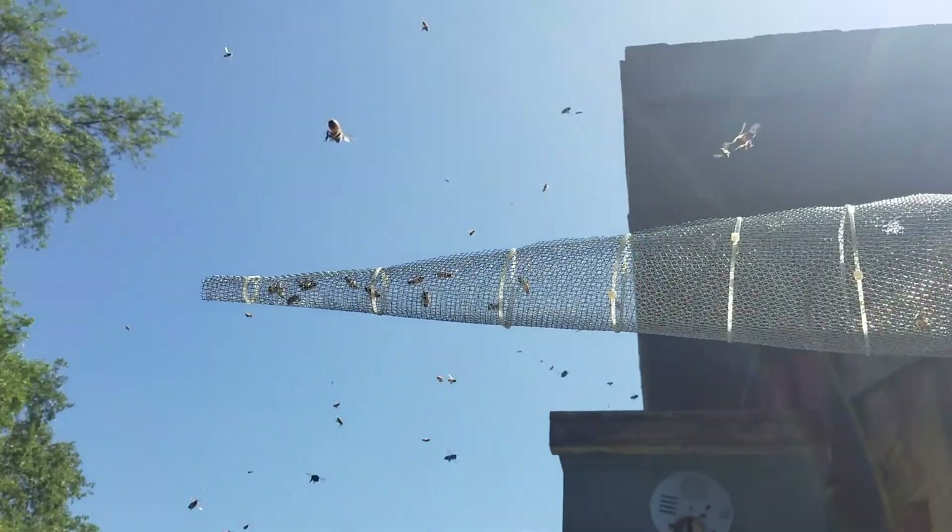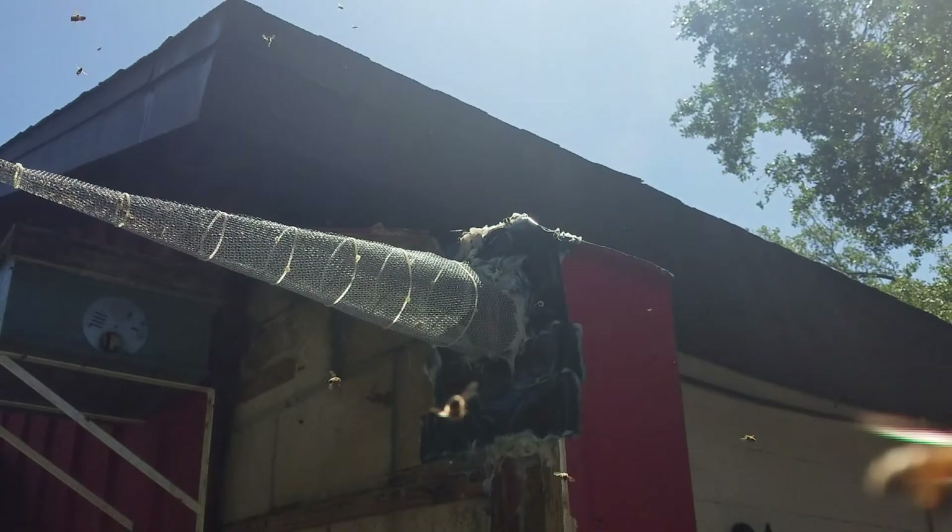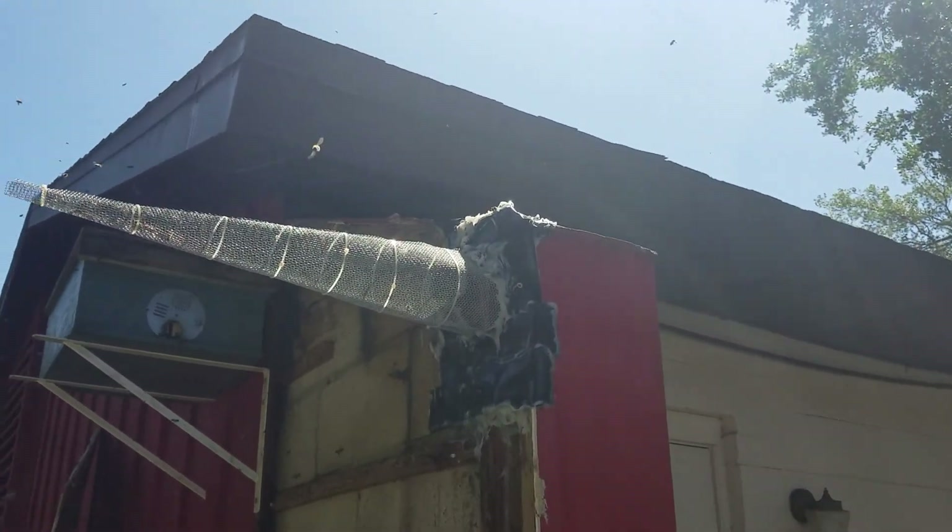As you can see, they're starting to exit out of here and they can't get back in. But I'm going to have to come seal probably over the next day or two.